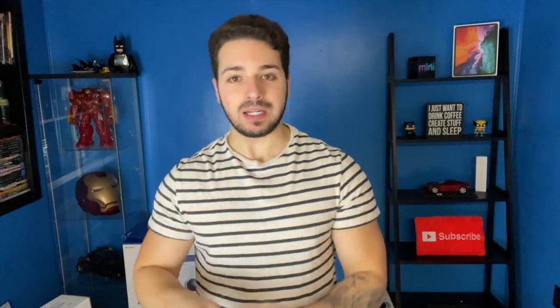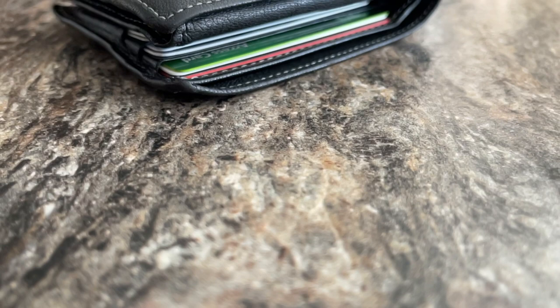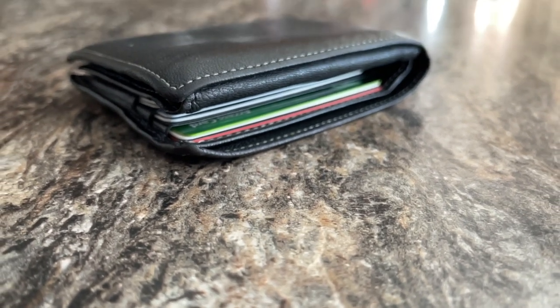Hey, what's up guys, welcome back to the channel. Today is going to be a very cool product-related video. I've been looking for a new wallet for a long time and I've come across a few really good brands, all rated really well. One that stuck out to me is the Phantom wallet. I've been needing to get rid of this ugly old beat-up leather wallet for some time — I've had it for years, it gets really beat up, there's McDonald's coffee sticker residue on it.